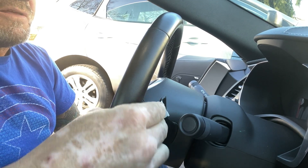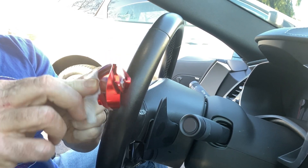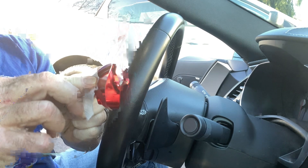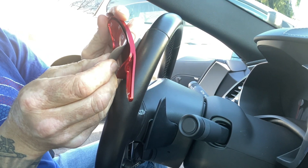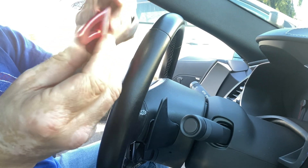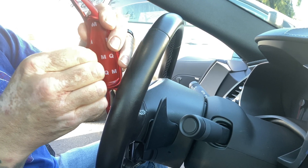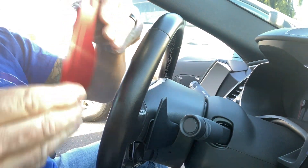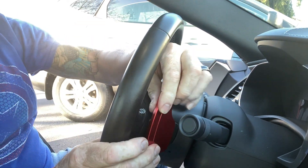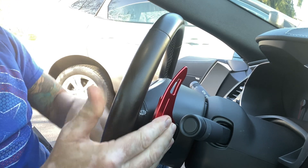This is just a basic alcohol swab to clean off any hand oils, because if we don't do that nothing will ever stick correctly. I will also clean off the inside of the paddle shifter. Once you have it on there, place it slowly so that you get it in the correct position, because once this stuff sticks it is very secure.